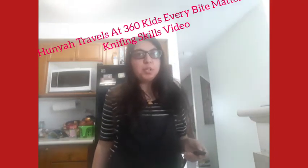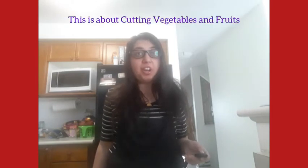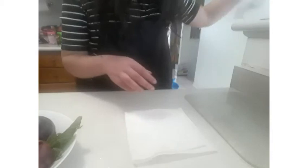Travels at EVM, January 2021. Every Bite Matters program by 360 Kids — a knifing skills session all about how to cut vegetables and fruits properly. I have a damp towel and put the cutting board on top of it.